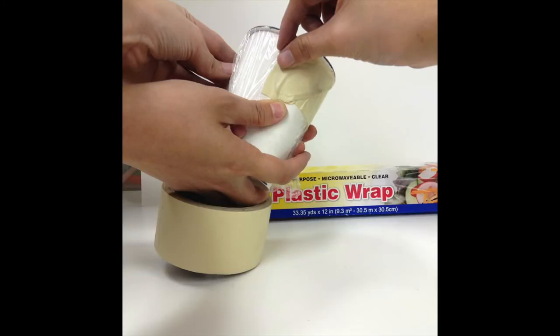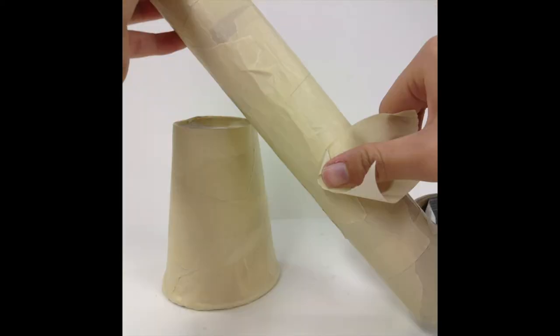Step three, place a piece of plastic wrap on the rim tightly and use the tape to keep it in place. You can use a second person to help you with this. Next, take the paper cup and the long paper towel roll and cover the whole thing smoothly with masking tape.